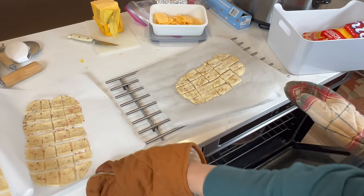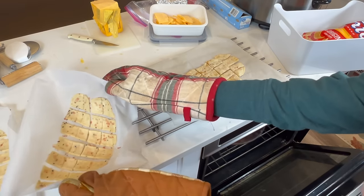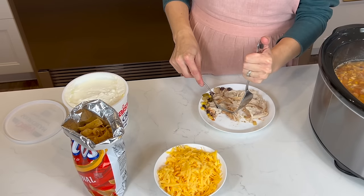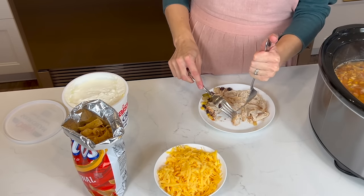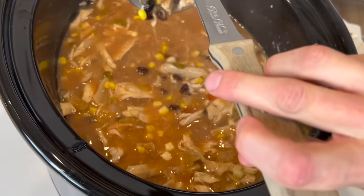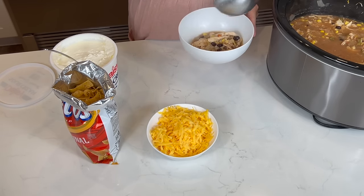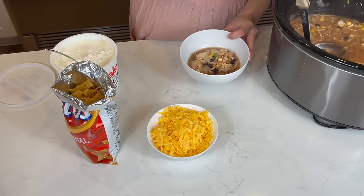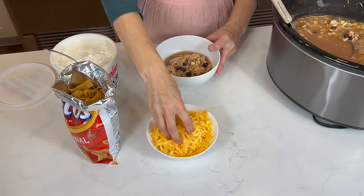I just store these in a Tupperware container until lunchtime. It is so nice come evening when dinner is made and ready to go. To serve the chicken tortilla soup, you just need to shred the chicken and give it a stir. Then we like to serve it with cheese, sour cream, and Fritos — which I realize are not from scratch, but we like them so much with this meal that we stock up and keep them in our cellar just for this.